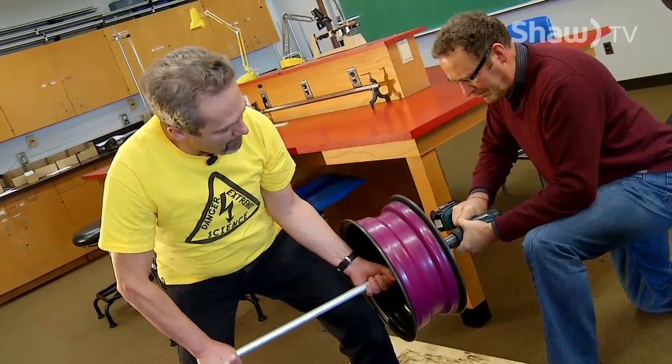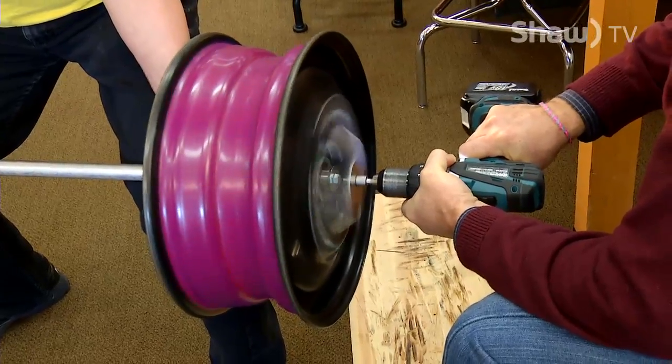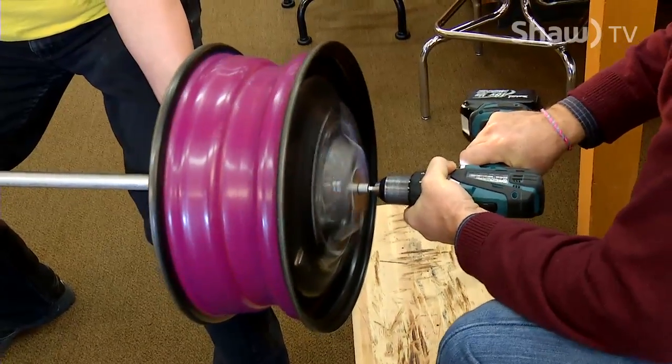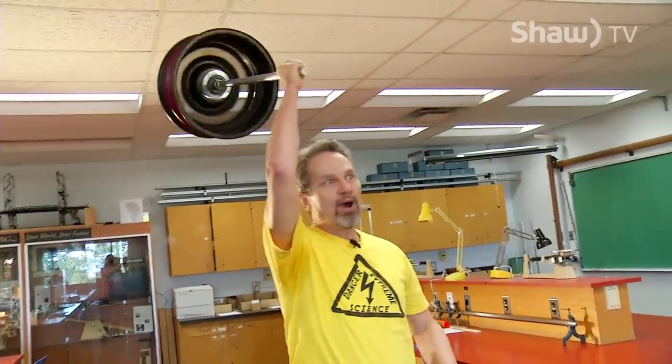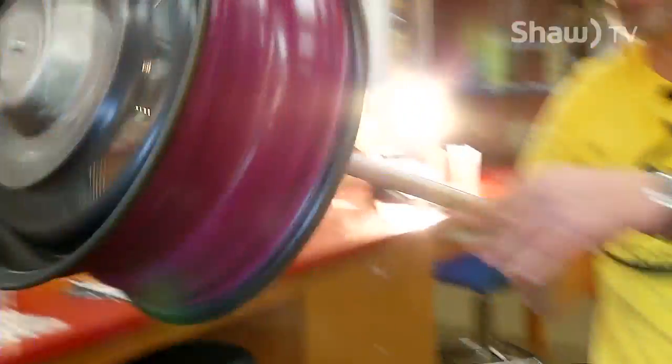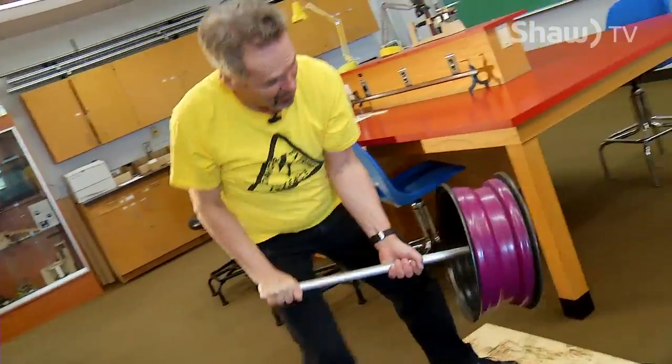Oh, it's getting close. I can feel it. All right. Take it off. And I can, with one hand, spin it around. No problem. To stop it, of course, is a problem.